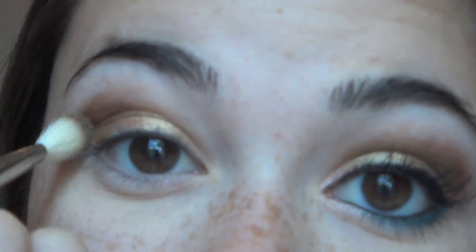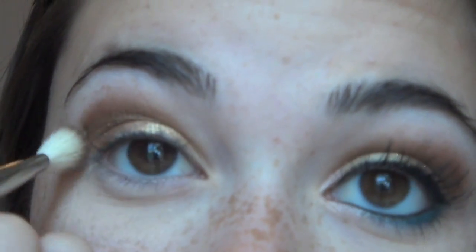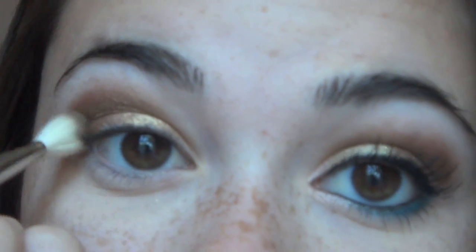I love this brush because even if you're bad at makeup or bad at doing creases, it makes it so easy. It's the MAC 217 Crease Brush and I love it.